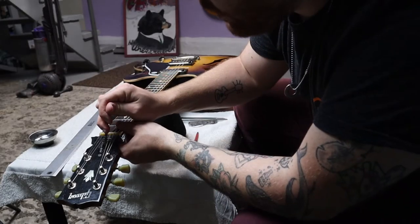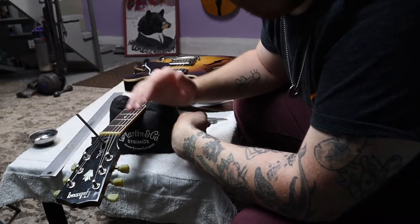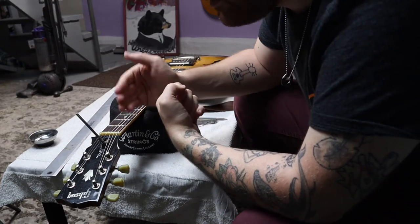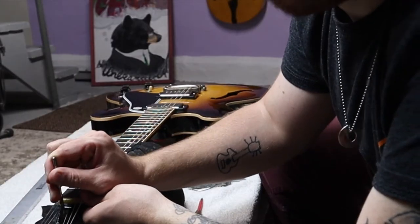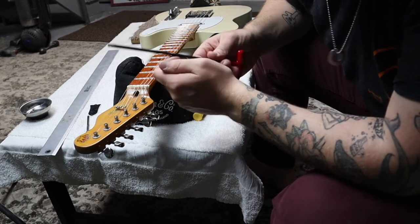Righty tighty, clockwise is to tighten; counterclockwise is to loosen — lefty Lucy. If we tighten, we counteract the string tension more. If we loosen, we allow the strings to pull the neck more. Go ahead and put the cover back where it was.